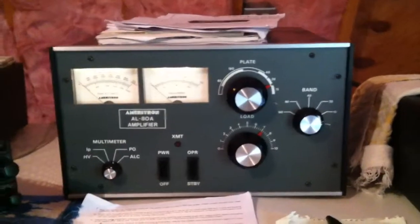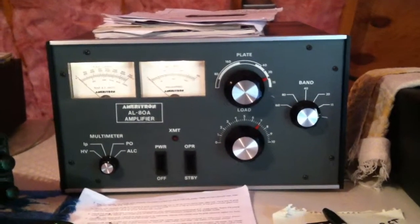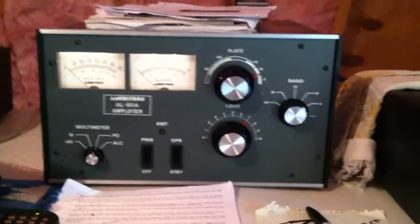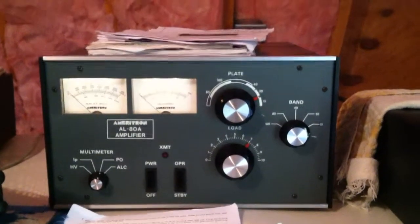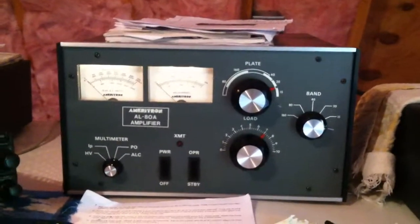This is part two of the September 11th, 2011 video series. This project all started with the PAL-STAR tuner and the double-ed antenna and the 4-to-1 and 1-to-1 DX Engineering Balance, and the antenna design just because I bought this. This is like the instigator for it all.